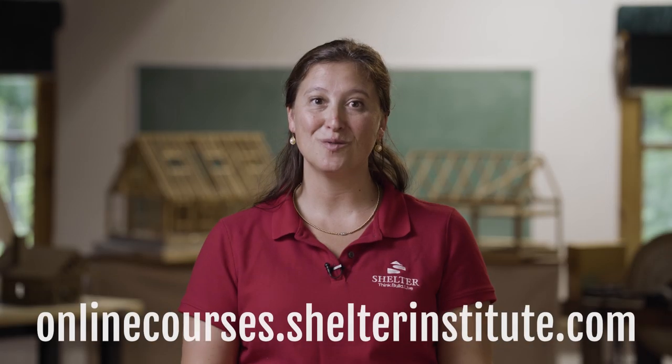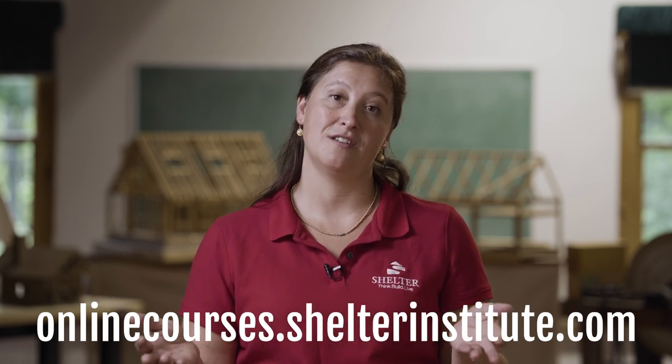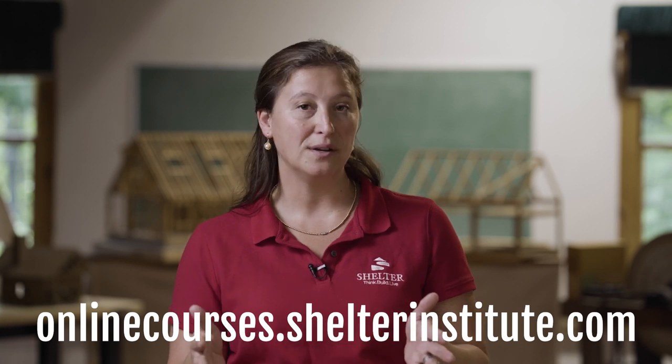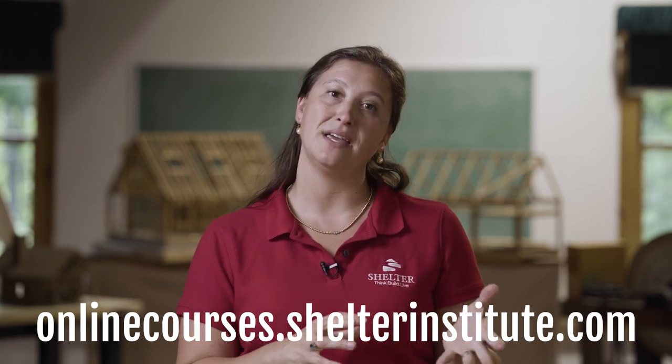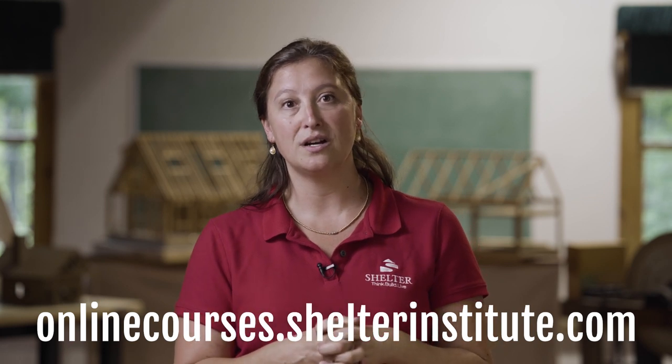Thank you for watching. Here at Shelter Institute in Woolwich, Maine, we teach a wide variety of house building, timber framing, and carving classes. We'd love to see you here, but if you can't make it to Maine to take one of our classes, our online class is available at shelterinstitute.com.